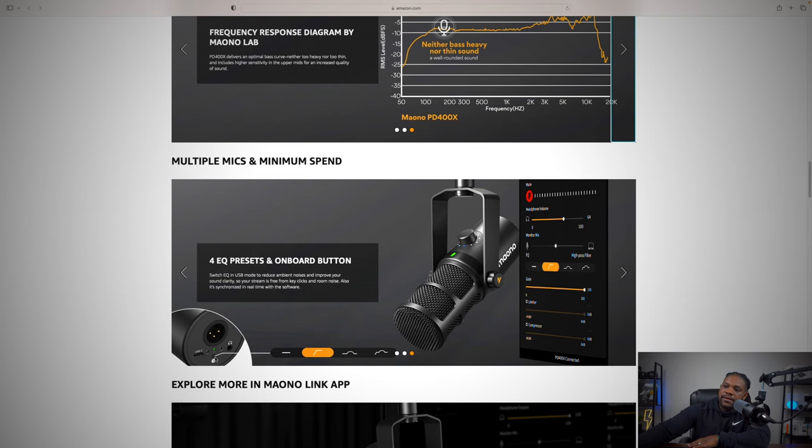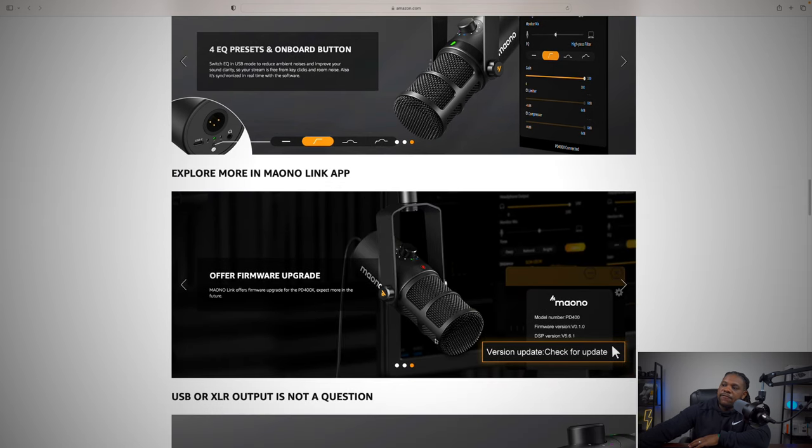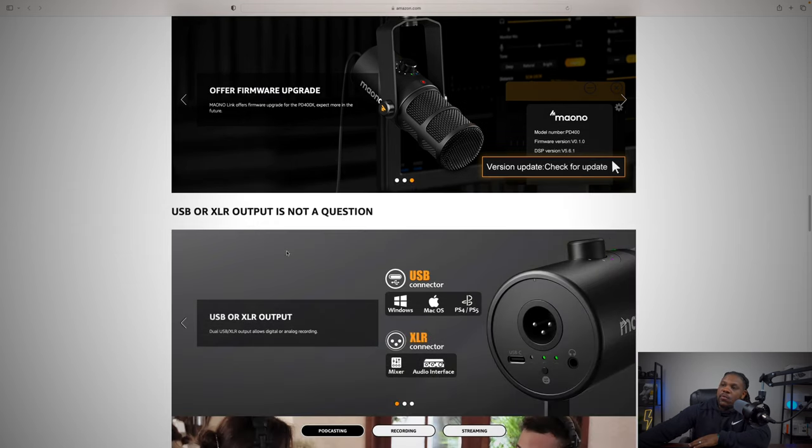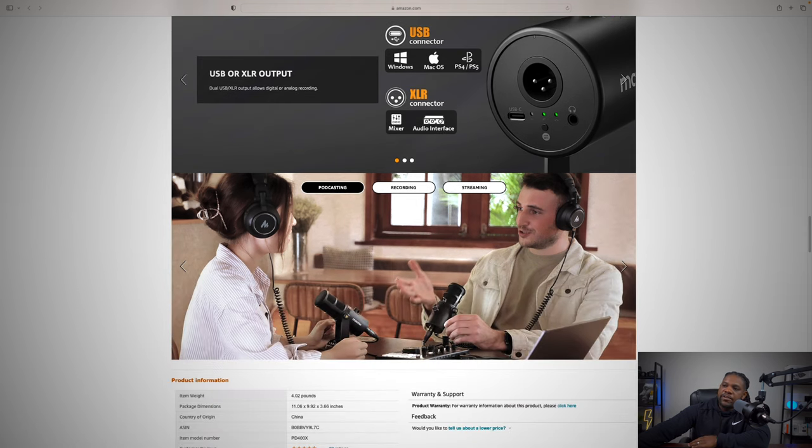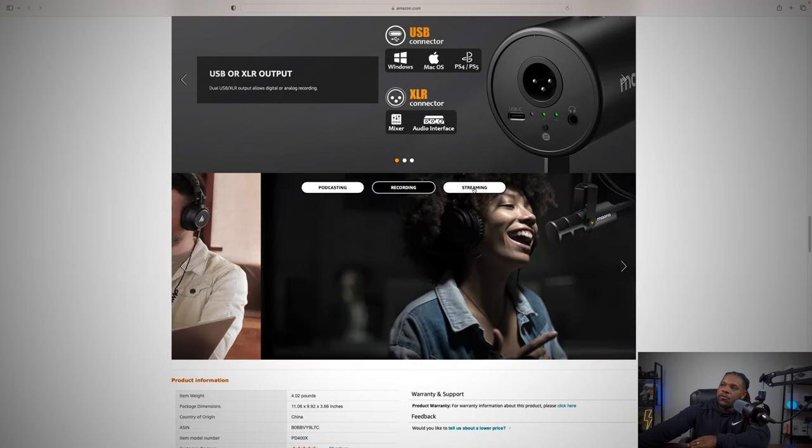There are four EQ presets accessible via onboard buttons at the bottom of the mic, letting you cycle through them in real time, or you can do it in the app. In USB mode, switching the EQ helps reduce ambient noise and improve sound clarity so your stream is free from key clicks and room noise. It's synchronized in real time with the software. It also supports firmware updates, works on Windows, Mac, and PS4, and you can connect via XLR to a mixer or audio interface.